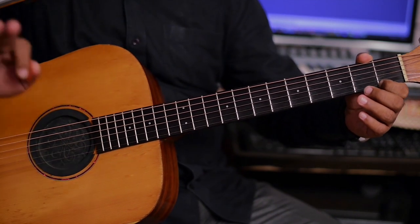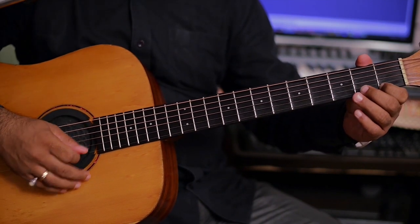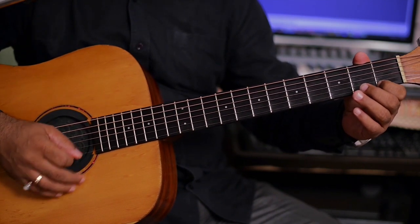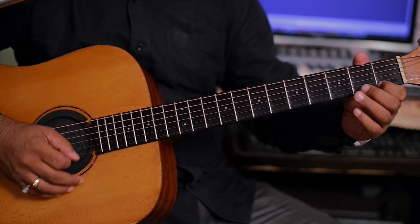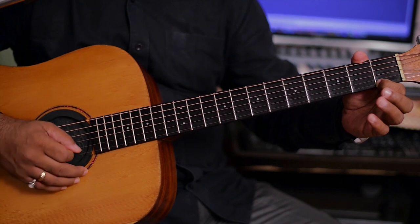यह ट्रेमोलो के लिए करना क्या है आपको — राइट हैंड के पिक से हमको डाउन-अप में बजाना है कंटिन्यूअस। इट्स कॉल्ड ट्रेमोलो। (For this tremolo, what you need to do is — with the right hand pick, we have to play continuously in down-up strokes. It's called tremolo.)